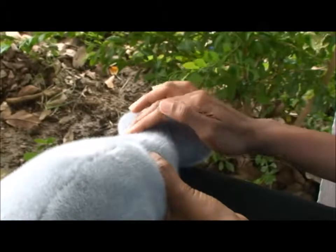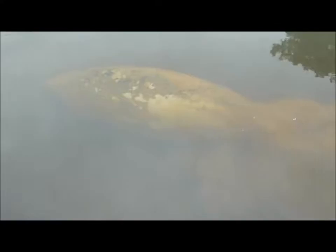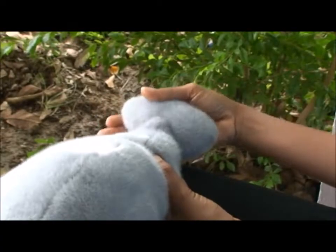They also have a caudal flipper, and this end of the body is very strong. When we're handling the animals, we tend to try and avoid the hind end. It's very powerful muscles at the back, so this can actually deliver a very strong blow, and that can damage an individual pretty badly.